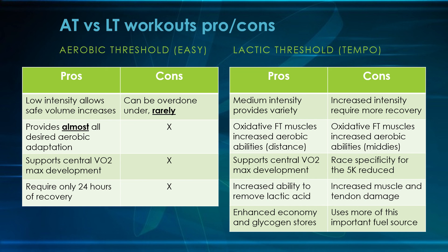For lactic threshold or tempo runs, the pros: the medium intensity provides variety, especially earlier in your training year — you don't want to become overly dependent on just aerobic threshold easy paces. The oxidative fast-twitch muscles increase their aerobic abilities, which is fantastic for a distance runner and is what we want in cross-country. Just like aerobic threshold, it supports central VO2max development. Increased ability to remove lactate — though as mentioned, not a big deal for the high school 5K, as it's too high intensity and too long for this to make a big difference. Enhanced running economy is important, though more so at the college 10K. Glycogen storage is better done at this intensity, but it's also accomplished with aerobic threshold running.